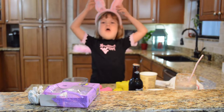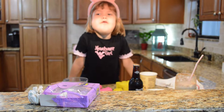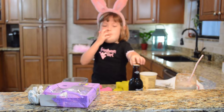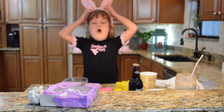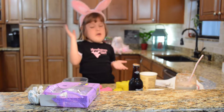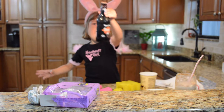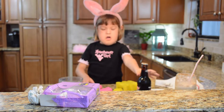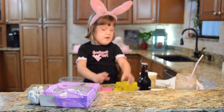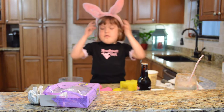Hey guys, welcome back to another Save with Lily and Mays channel! Today we are going to be making root beer popsicles. While I make them I'm going to have to use a measuring cup, some more root beer, the popsicle holders, popsicle sticks, the ice cream, and the holder. So let's get started.